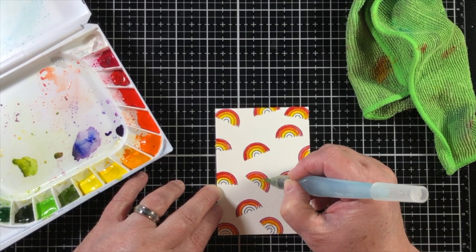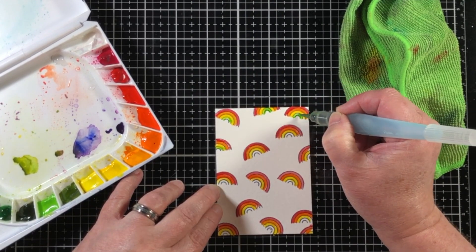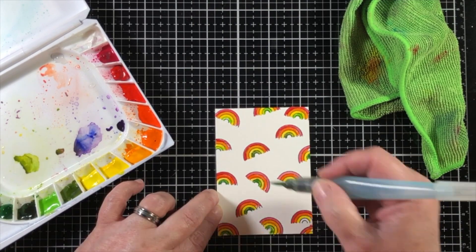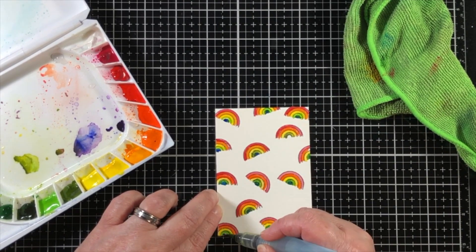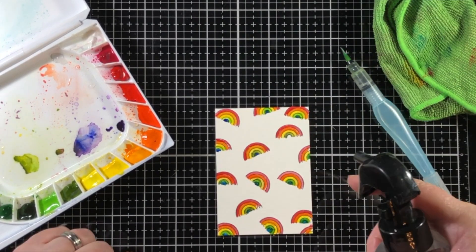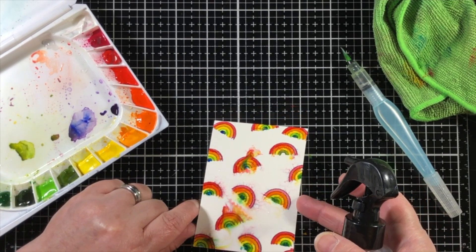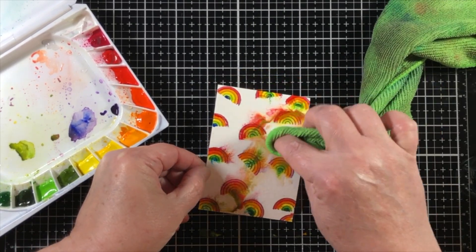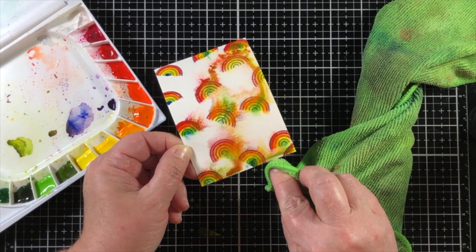After I have added in all of the colors to each one of the small rainbows, I'm going to be using a spray bottle. I like to use the Tim Holtz Distress Sprayer because it puts out a very large mist of water over a wide area. I'm going to take that mister and just give it a nice little spritz all over the paper, and then the colors are going to start to bleed together a little bit. Now it's going to look like a hot mess until we're finished, but by the time we're done, it's going to kind of look like stormy skies.